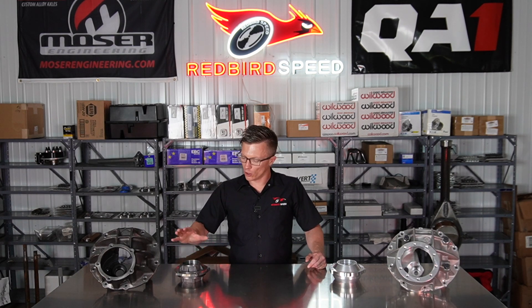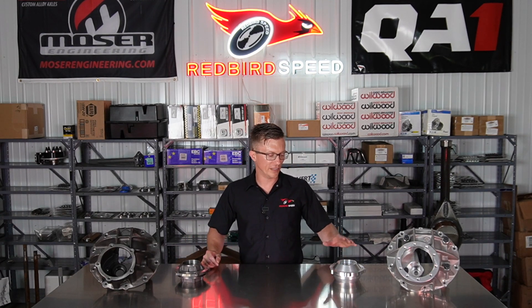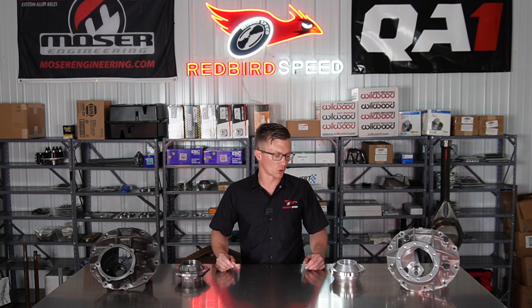One thing to also be aware of: these are Daytona style supports. They have a big bearing and a small bearing, so it's going to give you a lot more strength in your pinion. The stock supports have two small bearings, so that's one way to tell a Daytona style support from a stock style support.